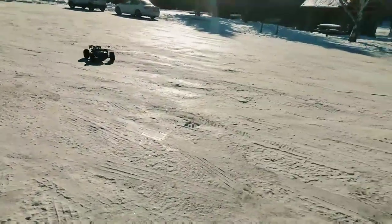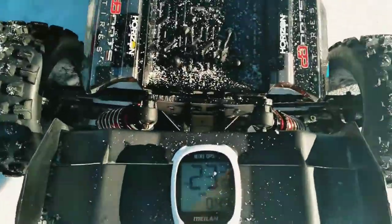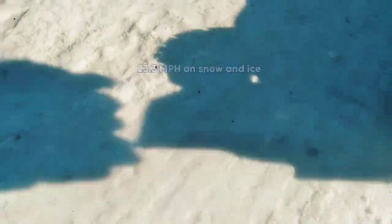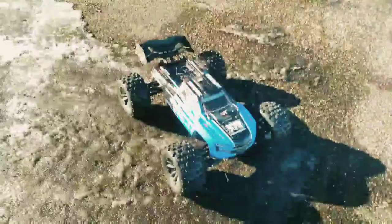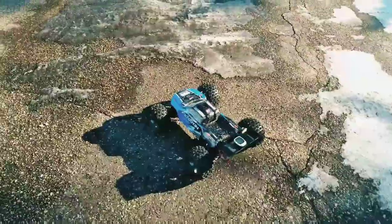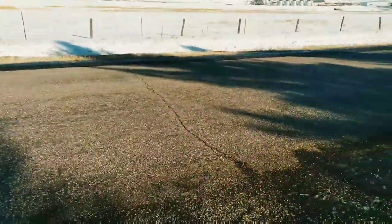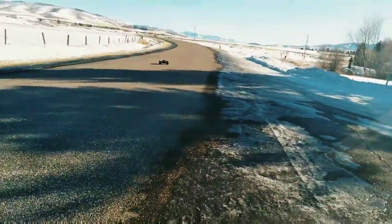Alright, let's check her out. So you see it on there — 23. Maybe we should do a speed test with it right here. That would probably be proper. Alright guys, I got the GPS on here. Let's try it on the pavement. Hopefully I don't hit a freaking car.